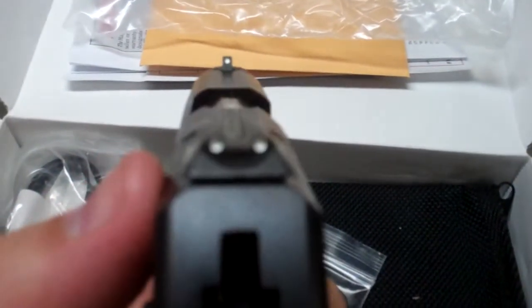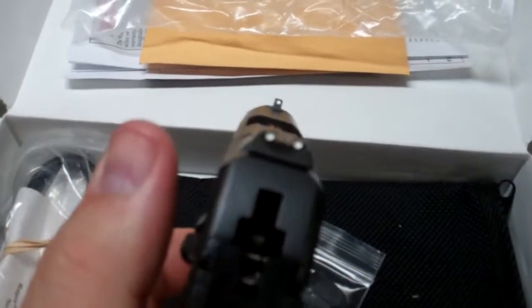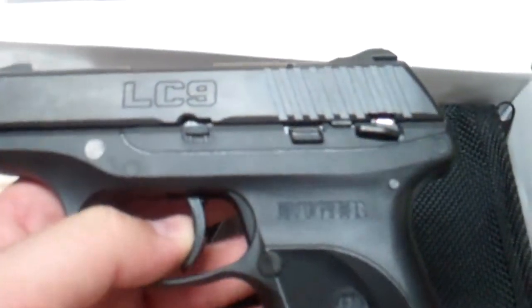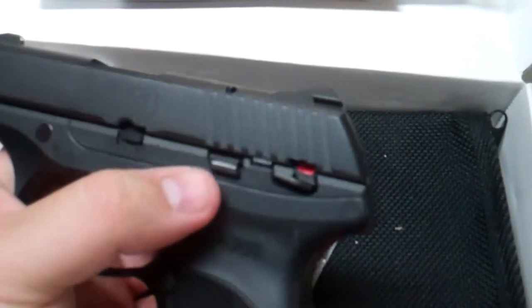A couple things they improved greatly over the LCP: nice three-dot sights. There are actual sights versus the LCP — I like those. Still a hammer-fired design, still somewhat of a long trigger pull for my liking, but for a concealed carry gun, that's kind of what you're used to anymore.